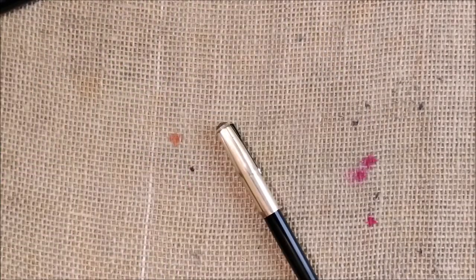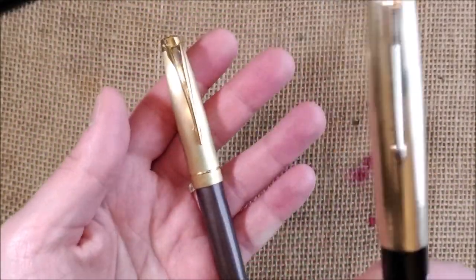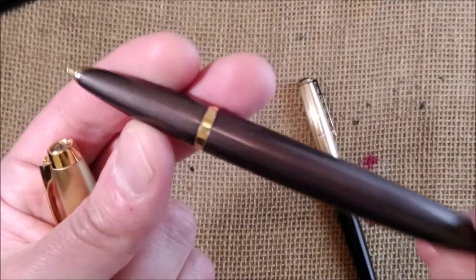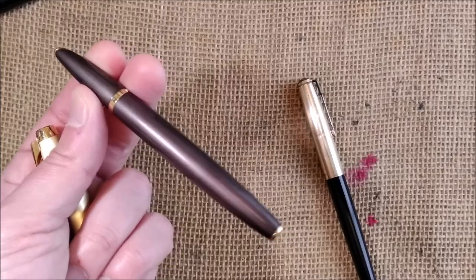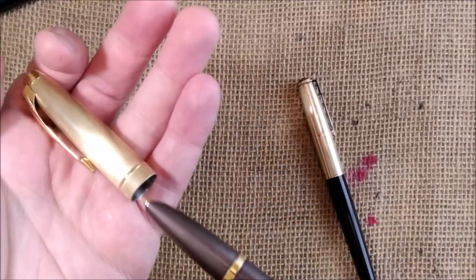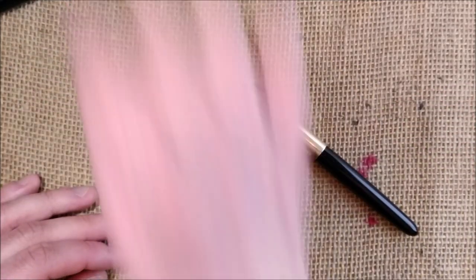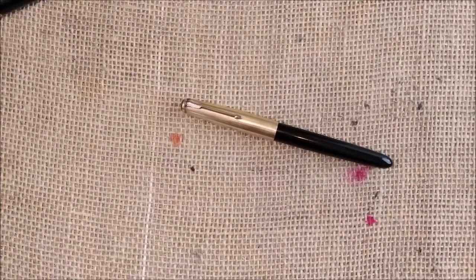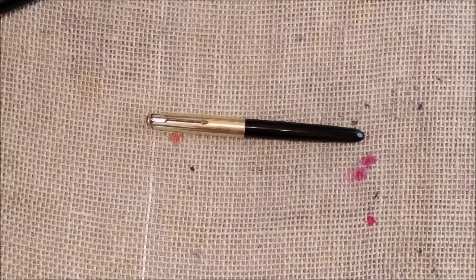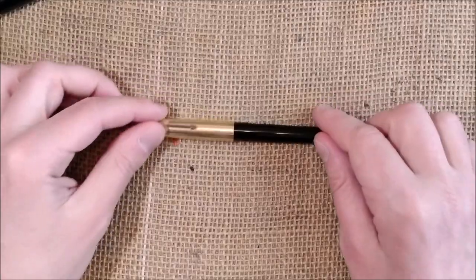Much later, in the 2000s, Parker made the Parker 100 as a homage to the Parker 51 — you can find that review on my channel. It is a very, very good and beautiful pen, and in my opinion it is the best reincarnation ever of the Parker 51. They also made a new Parker 51 in 2002 as a special edition — I had one but sold it because I never used it, though you can also check that review on the channel.